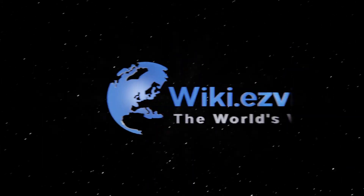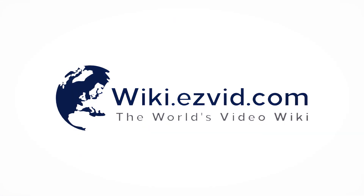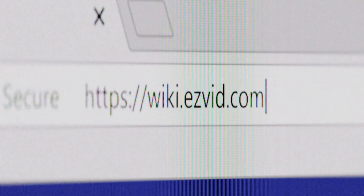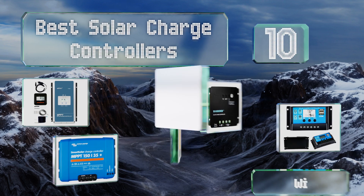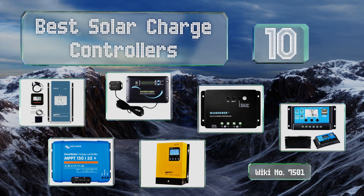Visit wiki.easyvid.com and search EasyVid wiki before you decide. EasyVid presents the 10 best solar charge controllers — let's get started with the list.